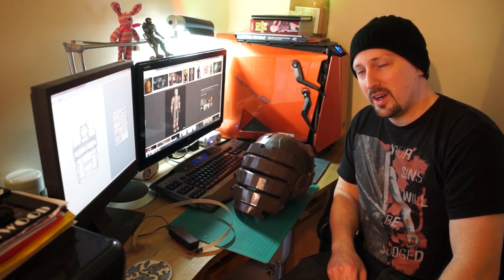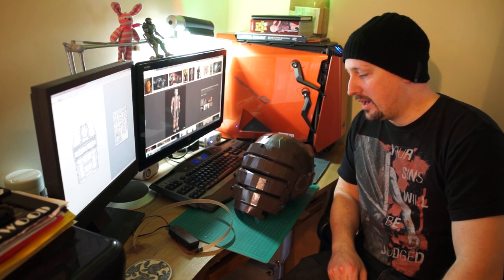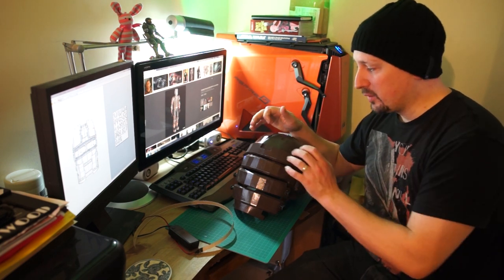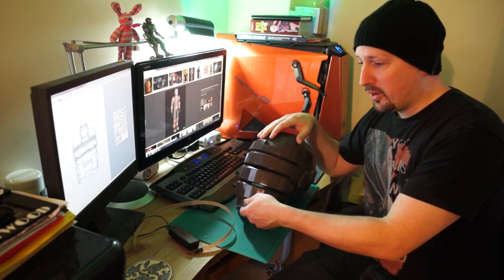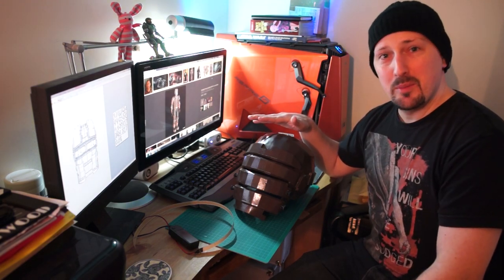DAX79 here, and here's Isaac. This is from Dead Space 2. Now if you want to see how I previously built a shell like this, check out my previous videos on how to build my Pacific Rim helmet, because I went through the same stages.